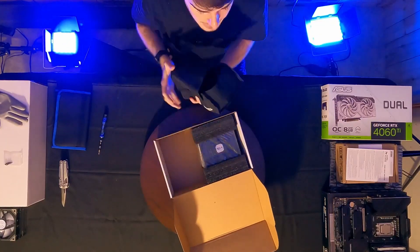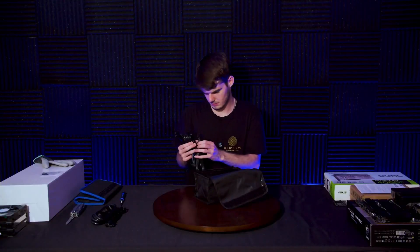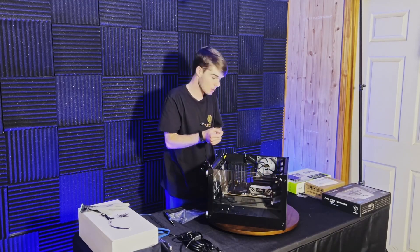The footage you're seeing right now is from our complete PC build which we posted last week — I'll leave that on the end screen. Thank you all so much for watching, and be sure to tune in next week for a brand new video.